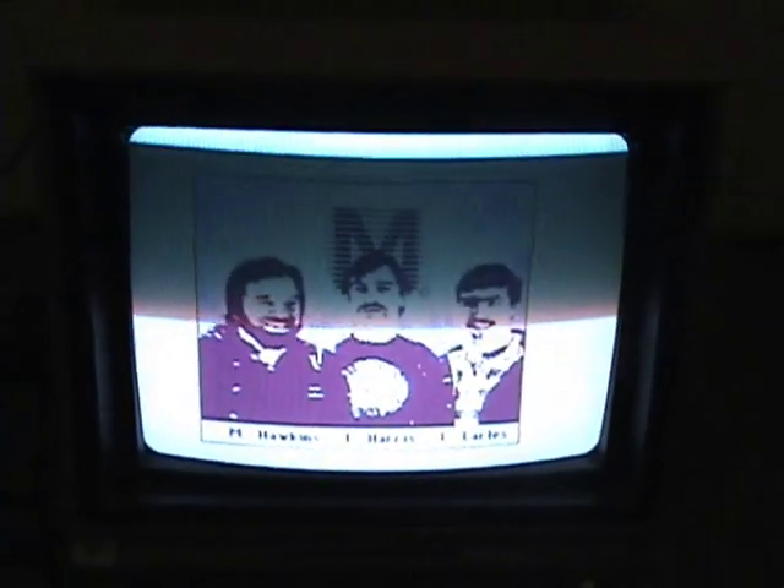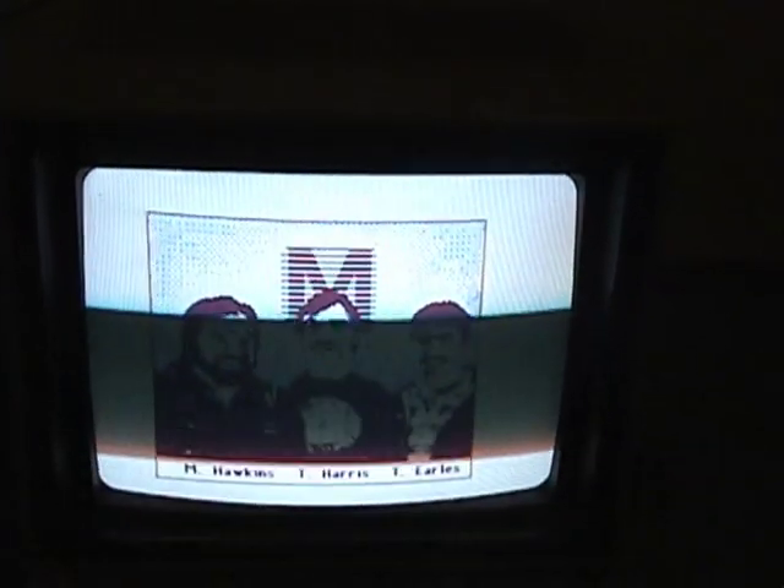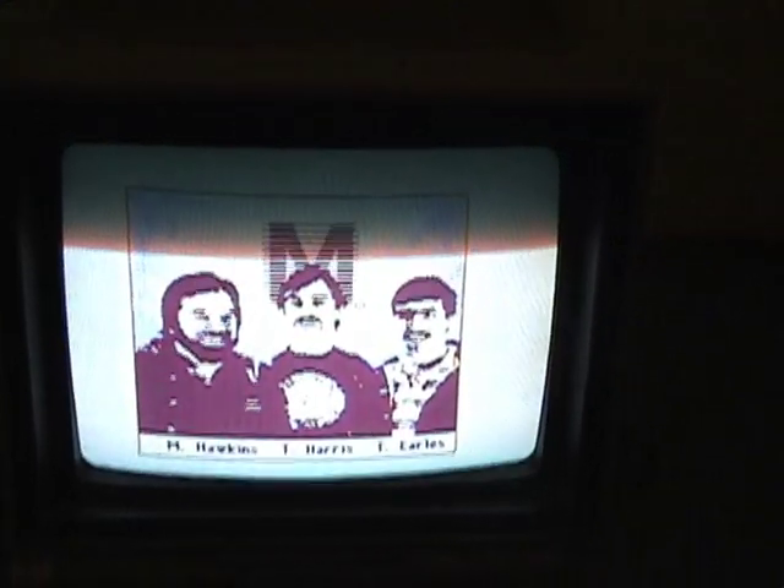So Control, Alt, turn it on, and this is what comes up. The Three Amigos. These are the three people — it's a little Easter egg that they put in the Tandy Color Computer in some memory. These are three Microware employees. Their names are Mark Hawkins, Tim Harris, and Todd Earls.